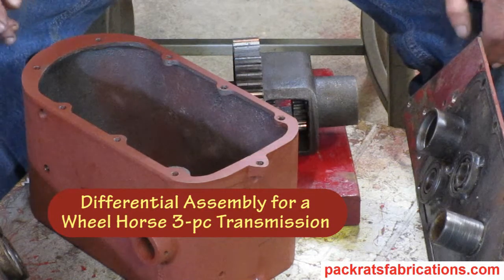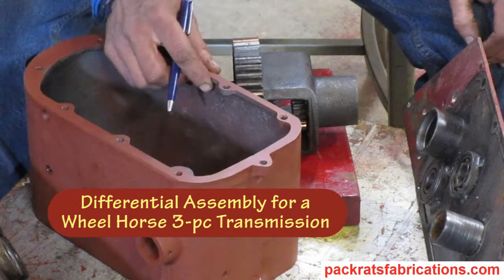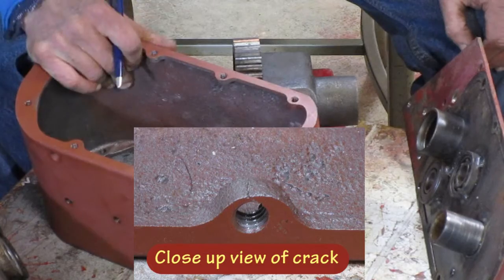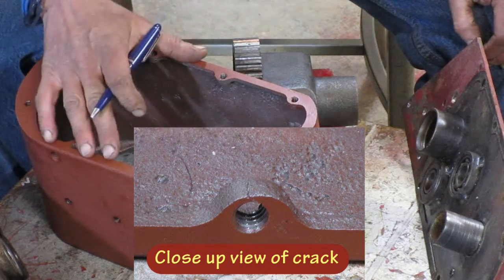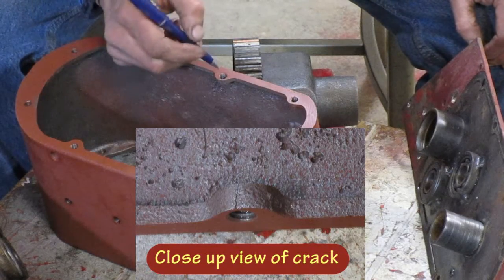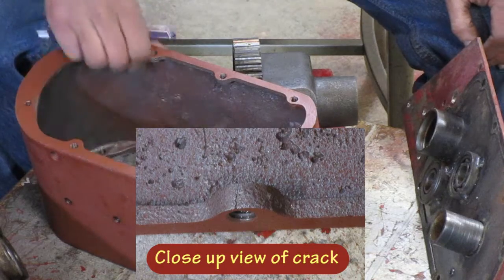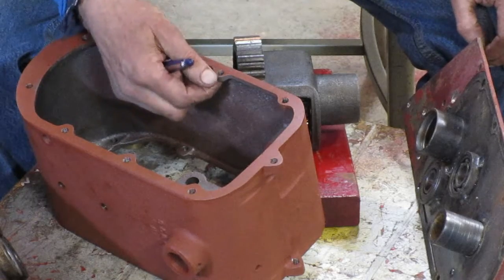I've got a few comments before we put the stuff together. Here I have a case that I thought I was going to use, but it has a crack right here. That frequently happens because the casting core may be offset when they pour the casting, so there's not as much meat right here as there is on the other side. Those are the kind of things that you need to fix before you go any farther.